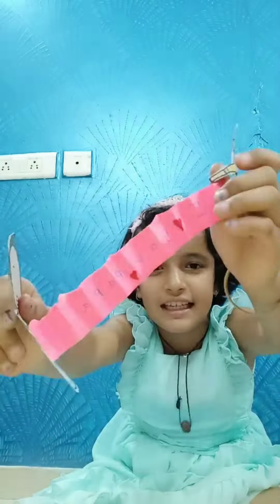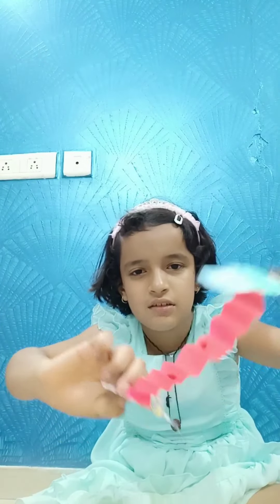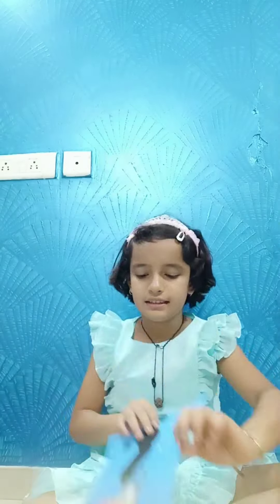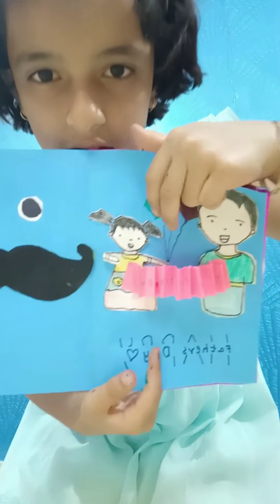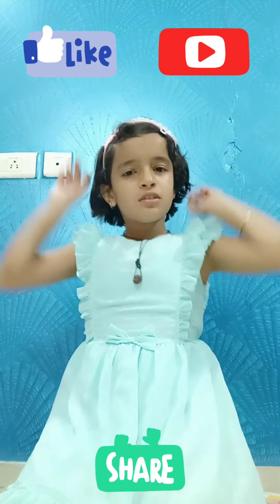I love you Papa. See the kajukatli — my father will love it! Now we are done. I have drawn some balloons also. I have put my Father's Day song video — you can check that too. See you later guys, bye! Don't forget to subscribe, like, and share. Toodles!